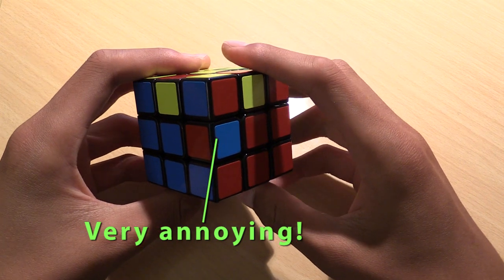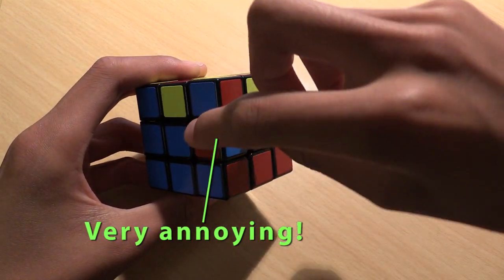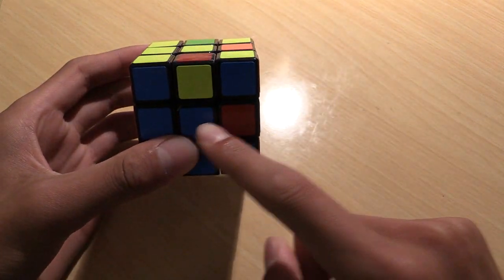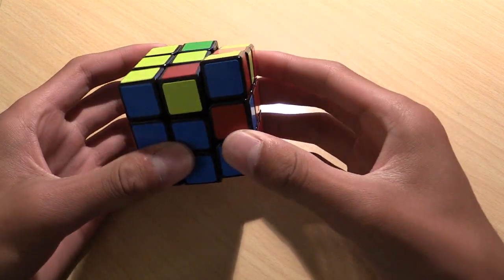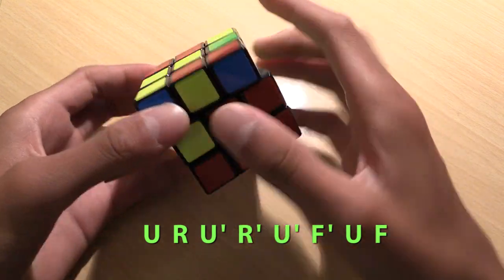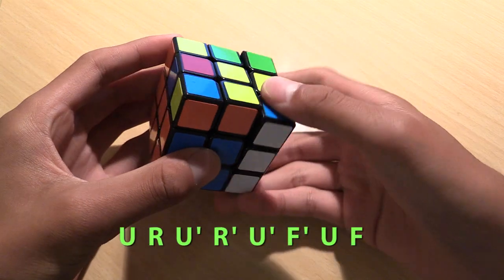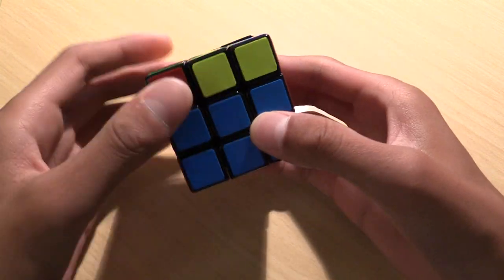There is an annoying case for this step, and that's when the edge is in its spot on the cube but it's flipped. To deal with this, put the target edge on the right side and apply the algorithm for inserting an edge that wants to go right — the edge will be kicked out of the spot. Now just put it back in the correct way. Do this for all four of the edges, and you have completed the first two layers of the cube.